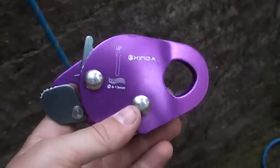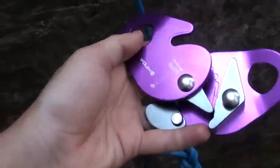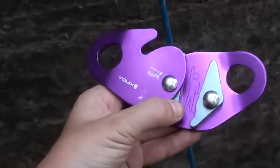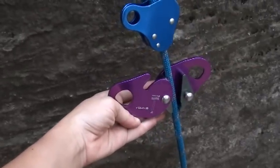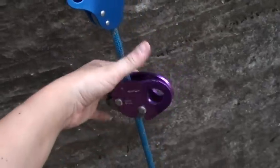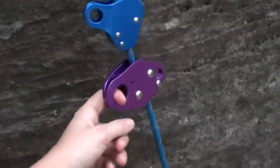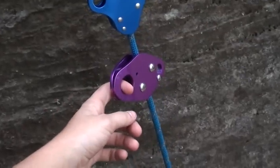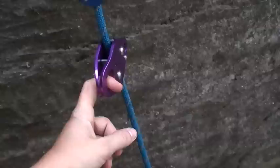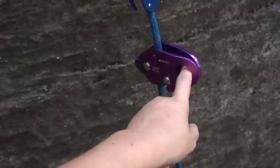My secondary device is the Zinda and it works exactly the same way. You open the device, insert the rope with the climber icon facing the correct direction — vertical — place it over the rope, and then close it. This device is a lot heavier so I don't like it quite as much, and it won't lock and stay locked — it'll release and slide back down. That's why I'm using it as my secondary device. But it works the same way: as soon as you weight the rope from the carabiner, it will lock and hold you in place.